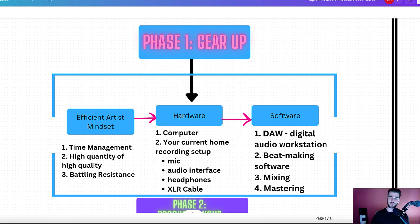For software, you've got to get a digital audio workstation — whether that's Logic Pro X, FL Studio, or Ableton, it doesn't matter. Beatmaking software — we use Splice and Arcade for that. I have another video on my channel you can watch to check out those tools. And then your mixing and mastering software. Basically at the end of this phase, which should take about two to four weeks, you should have everything you need for fully producing your own music for the rest of your career. You'll probably want to do upgrades later, but to get you started this takes about two to four weeks.